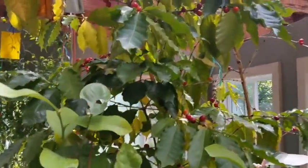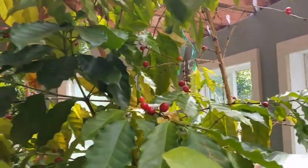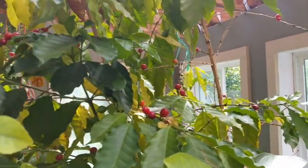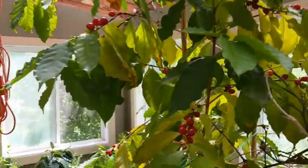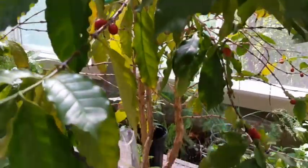Above and beyond that, we've got our original coffee tree with all kinds of coffee cherries on it. Those coffee cherries are actually what the bean comes in — the bean is the seed inside of that cherry. The coffee cherries are sweet, but they do have a kick because they have caffeine in them too.